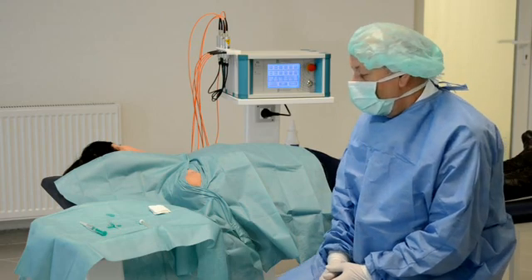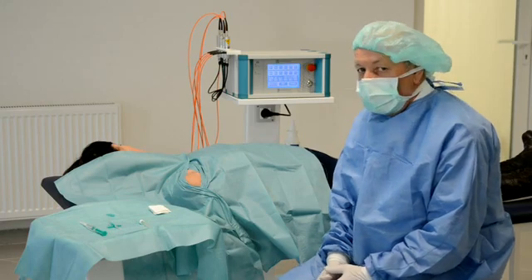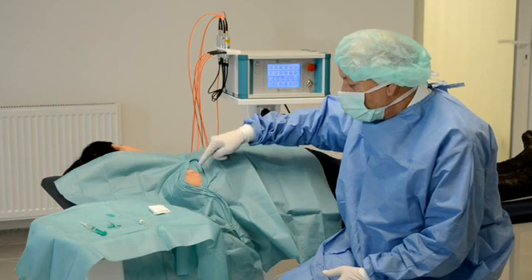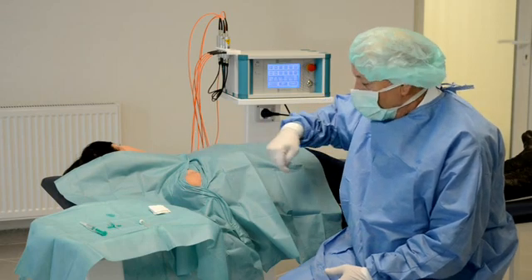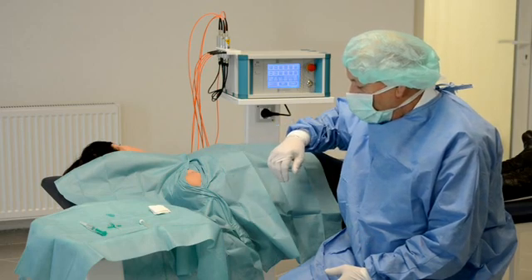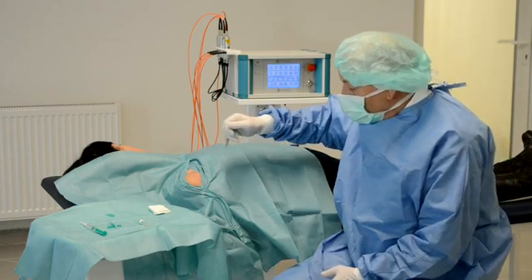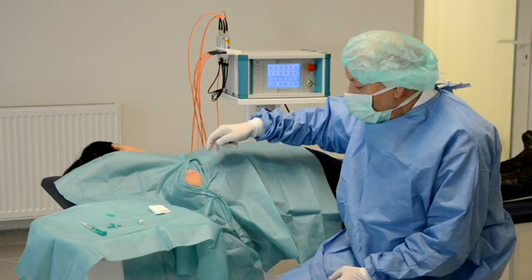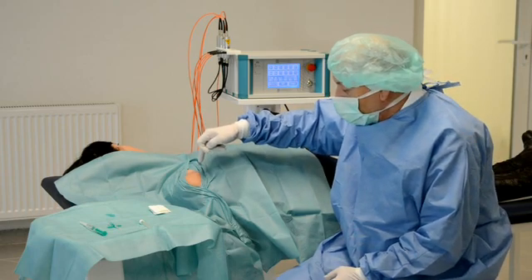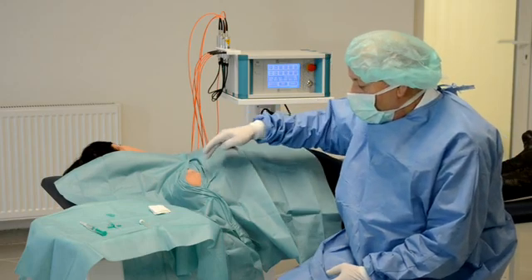Dear colleagues, I now want to show you a treatment of a chronic shoulder syndrome with interstitial laser technology. This lady is suffering for a long time from a frozen shoulder, and you all know from your experience how difficult it is to treat this pathology. Normally we give steroid injections and other therapies like physiotherapy, but very often patients are suffering for years from their problems.